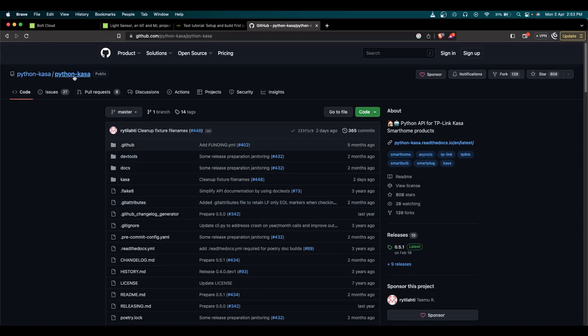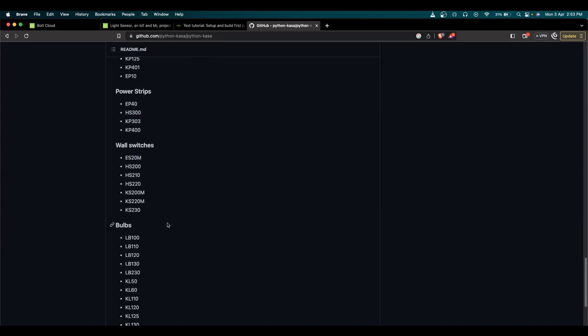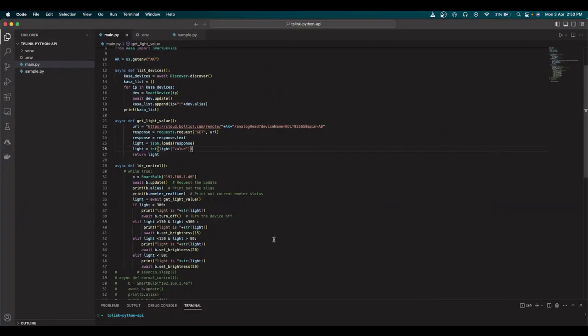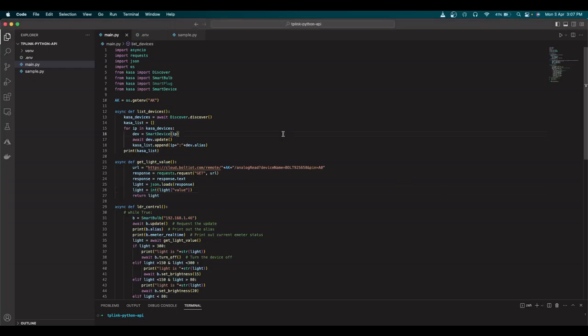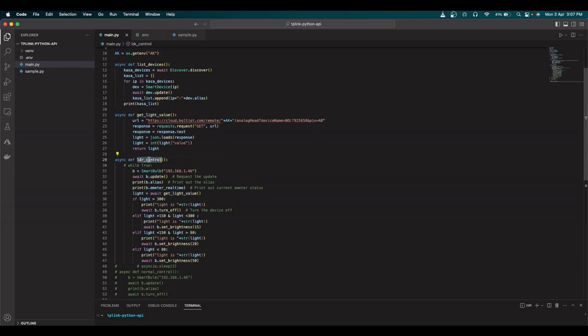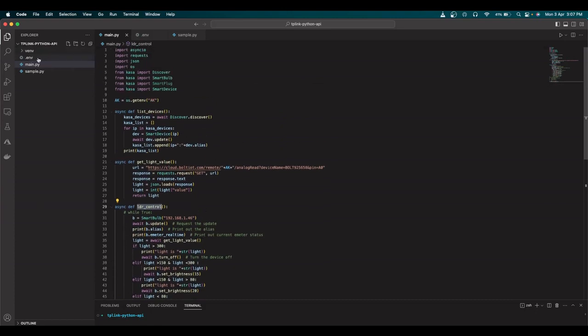We're going to use the Python CASA API to control the TP-Link smart bulb, integrated with the Bolt IoT platform. You can check the GitHub code repo — I've given the link in the description. The supported devices include my bulb model LB100, so this API supports it. In my code I have an access key copied from the Bolt IoT platform stored in an environment variable.